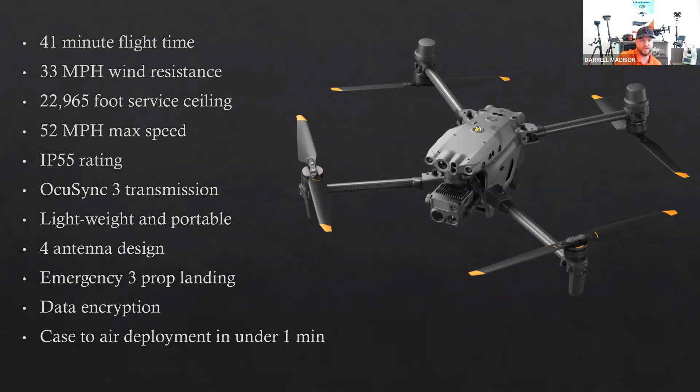These are some of the basic specs that most people ask about. 41-minute flight time. You've got 33-mile-per-hour wind resistance, which is pretty high. Almost 23,000-foot service ceiling, so you can fly up in the high mountains — they do make some high-altitude props for this. 52-mile-per-hour max speed. It's got an IP55 rating, which is the most weather-resistant drone to date — IP55 for the drone, IP45 for the remote control. Uses OcuSync 3 transmission with a 9-mile transmission signal.